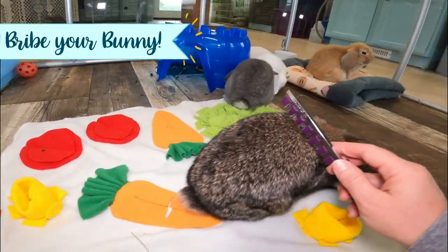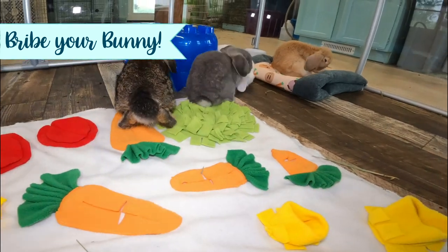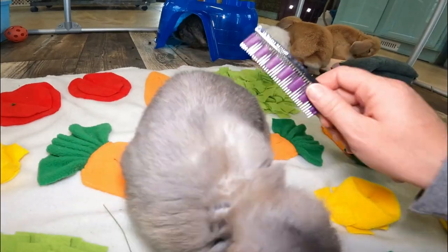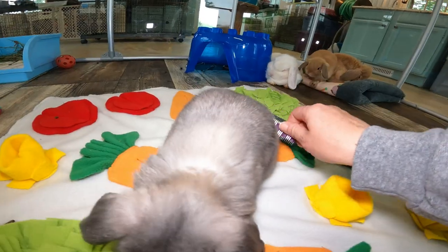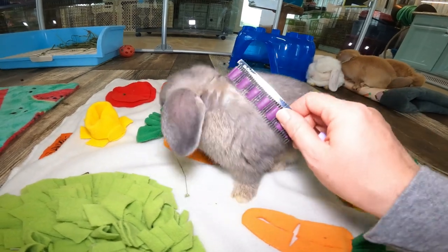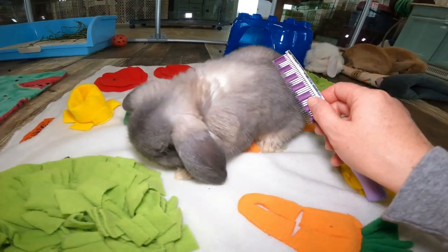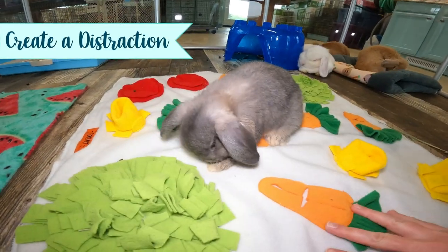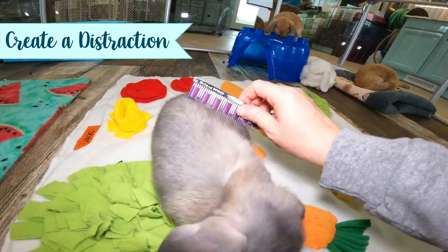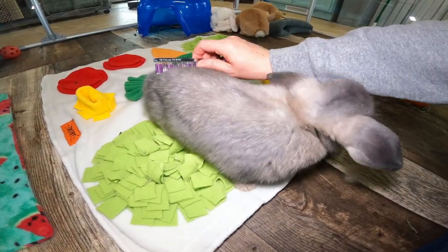If you have a really reluctant bunny it can be helpful to bribe them — maybe get some lettuce or parsley, whatever their favorite green or favorite treat is. You always want to end on a good note too, so give your bunny pets and attention, a little something special. Maybe even bring a new toy out such as a blanket like this — something to distract them from the actual act of brushing if they don't like it.